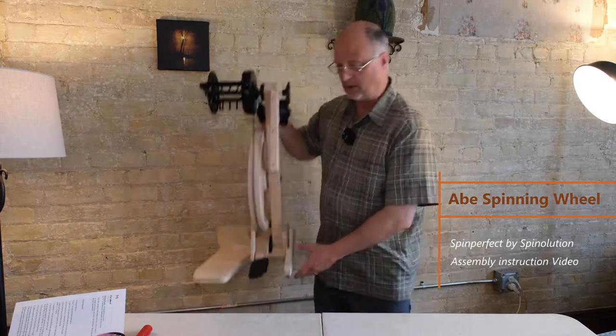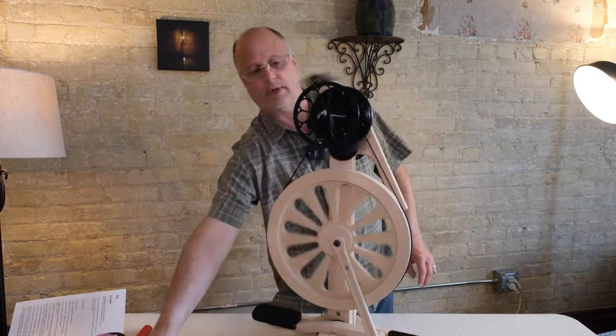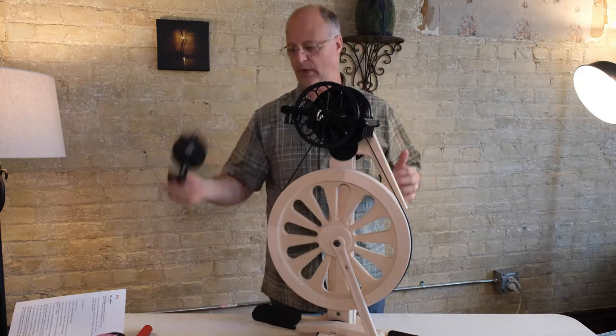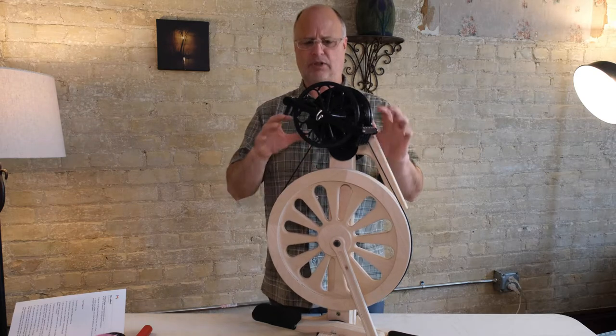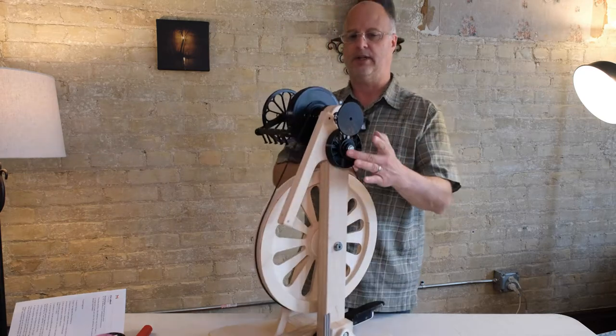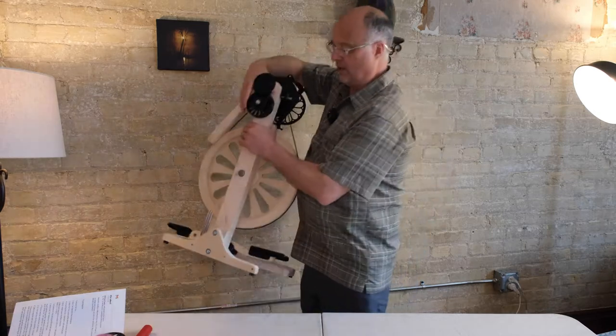What I'm going to show you is how this new Abe wheel from Spinelution comes in a 12-ounce or a 4-ounce flyer option. It is an unfinished wheel, and it is a little more of a flat pack assembly than most wheels from Spinelution. It also has a new tensioning system. We're going to take you through the whole process of how to assemble that wheel from the opening of the box all the way through.